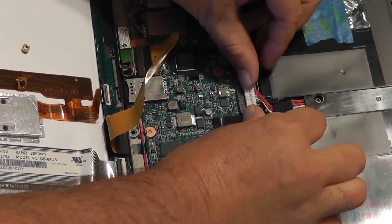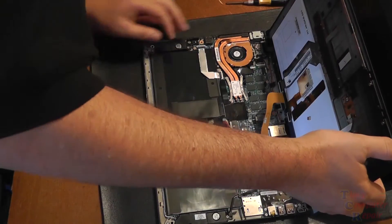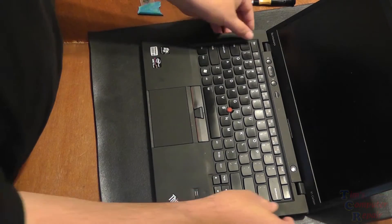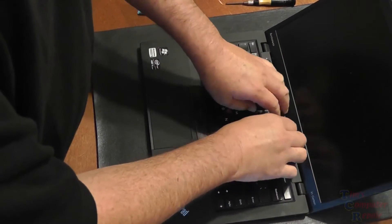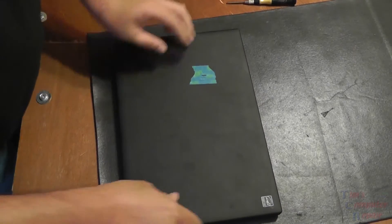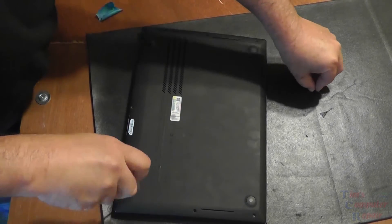Now that we're done removing components, be sure to remember to plug the battery back in — that's pretty important. Now we can fold back the palm rest into place. After one last look to be sure everything is secure, fold back the palm rest and snap it into place. Make sure everything is seated right, then close up the Ultrabook, flip it over, and proceed to put all the screws back in.